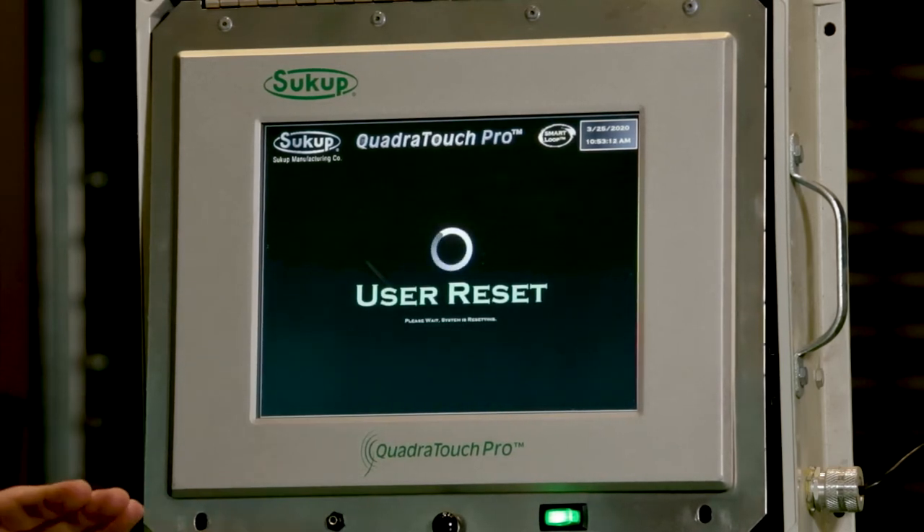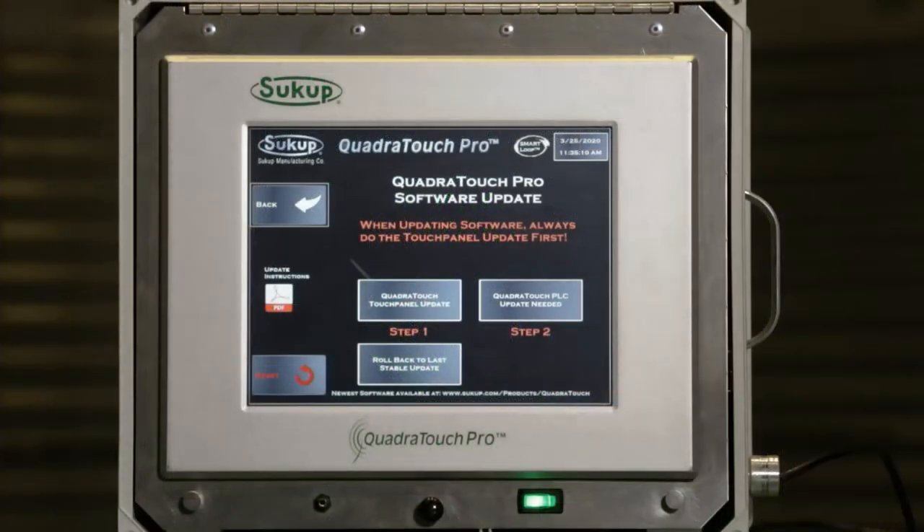If we're going up in software from version 2.something up to 3.0, it's going to automatically tell me I need to do step number two. If we happen to be going down in software, it will not automatically tell me that, but you always need to do step one and step two, no matter if it asks you to or forces you to or not.